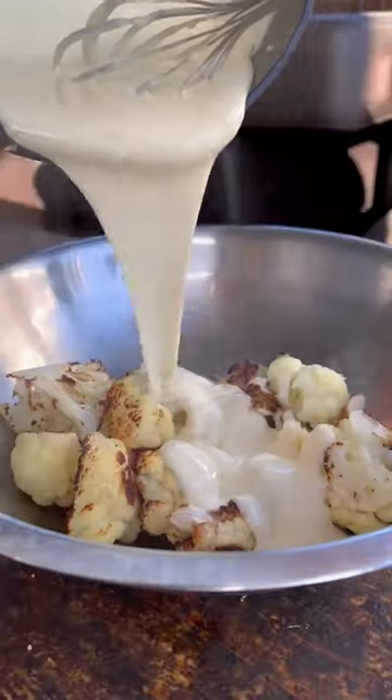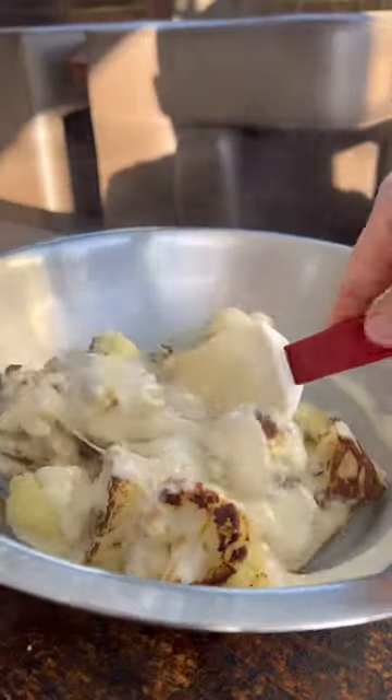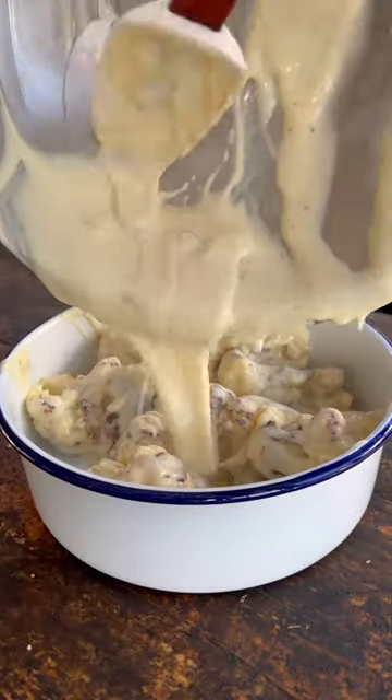Mix the sauce through the cauliflower — it's much better than just pouring it over the top. Put it into an ovenproof dish and cover with more cheese.